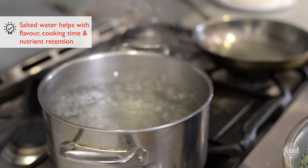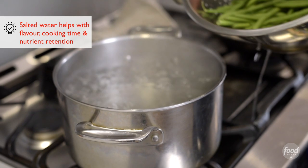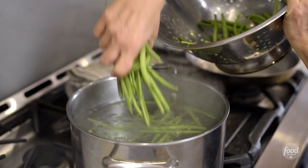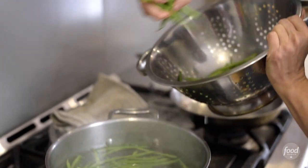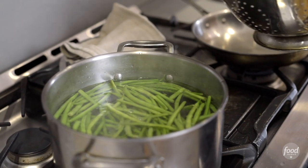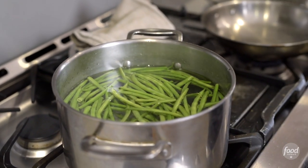Our salted water is boiling, so we're just gonna very carefully — don't burn yourself — drop the green beans inside. These only need two minutes, so this is gonna go by super quick. We're looking for them to get bright, vibrant, gorgeous green. Just let it sit.